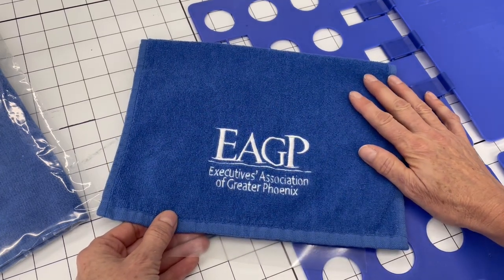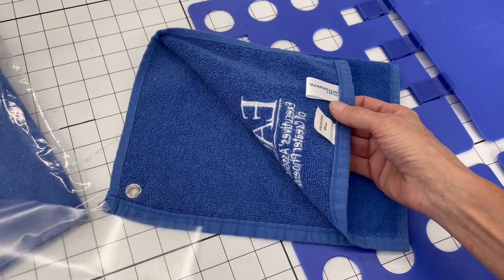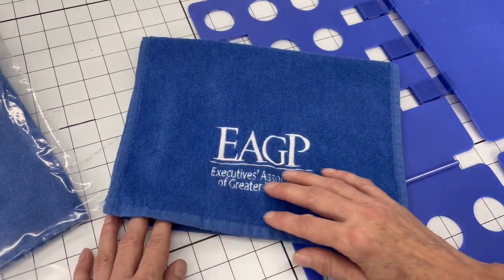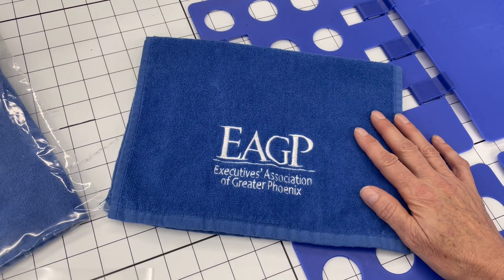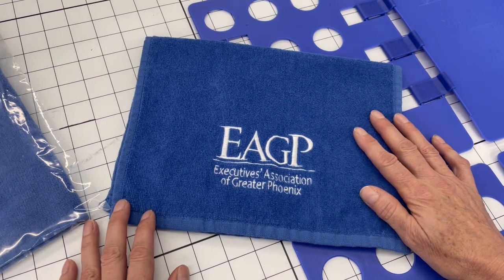We used Solvy as a topper, embroidered, and then removed as much of the backer as we could, and then soaked it in warm water to get rid of the remainder of the backer, and then we put them in the dryer.